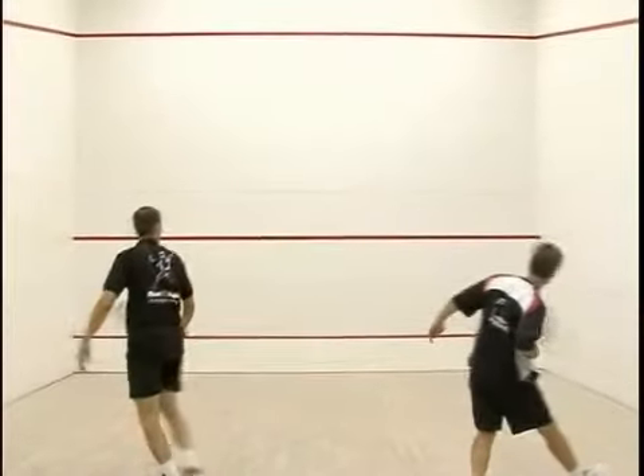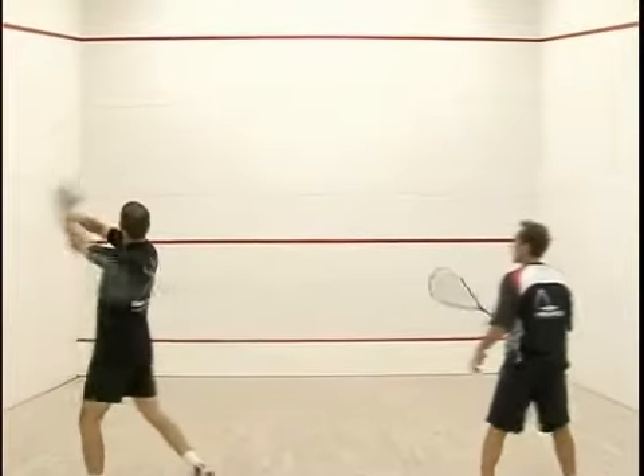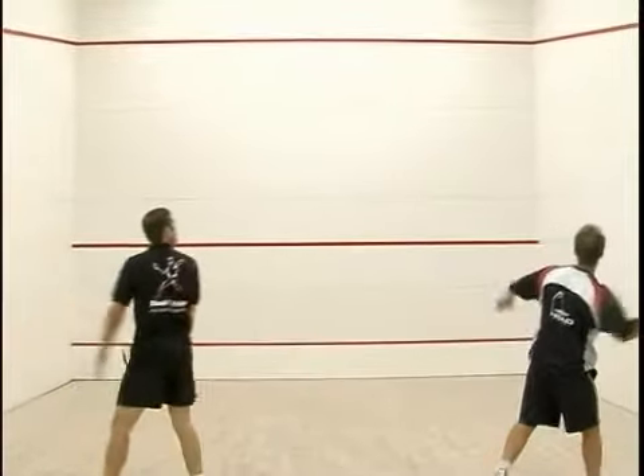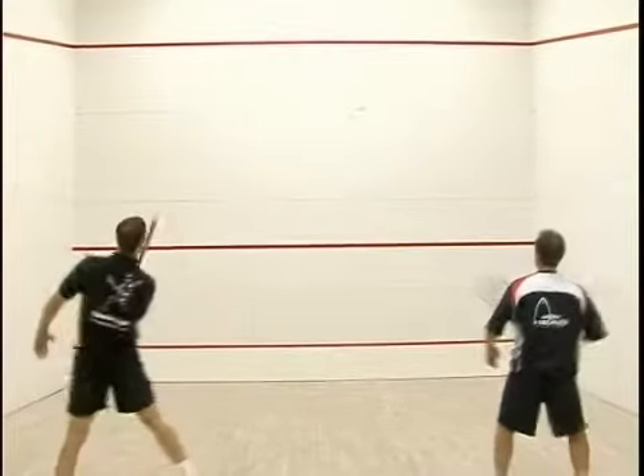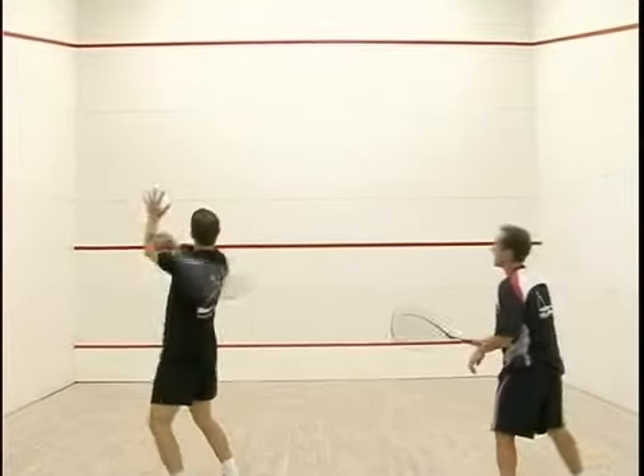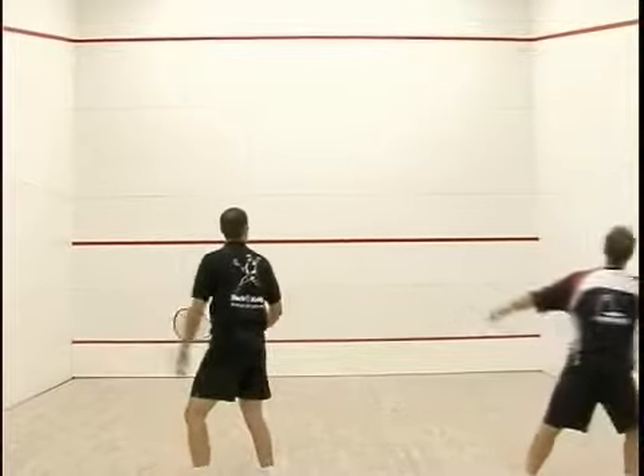So that's the cross-court volley drill. We did it not as well as we'd like, but it shows how you need to practice all the time for this drill. It's a really good drill to practice and we're going to continue practicing it too. Thank you.